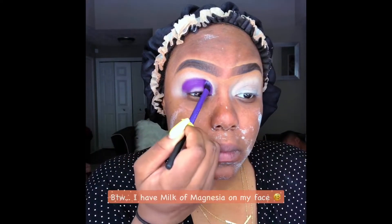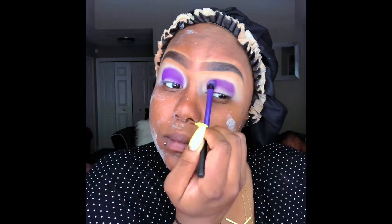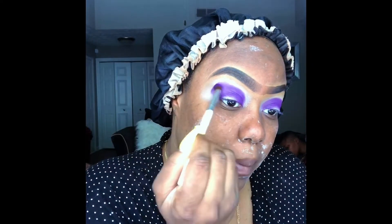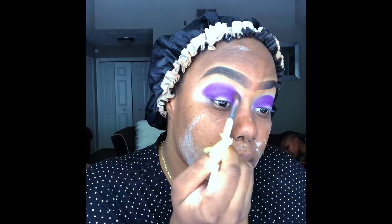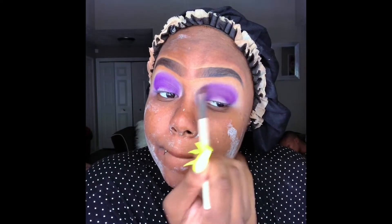I already did my brows off camera. I'm using my Real Techniques brush and I'm using the Juvia's Place Zulu palette in the purple shade into my crease, just packing that color in my crease. Next, I'm taking my ELF blending brush and going into the Playing with Makeup by Yolanda Gem Rock Universal Palette, taking the color Slay and blending that on top of that purple shade.